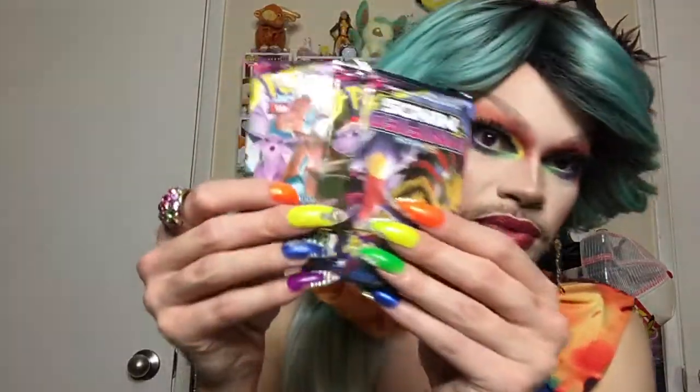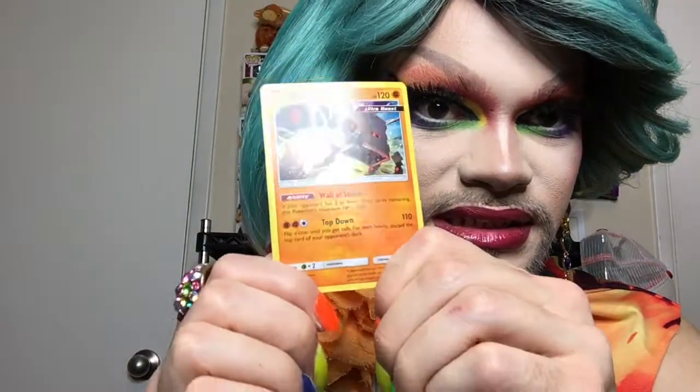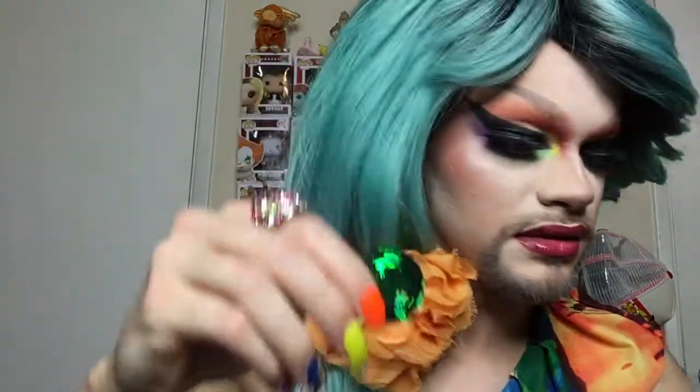Without further ado, I just opened the blister pack. We got three Unified Minds packs - Giratina and Garchomp, Mewtwo and Mew, and Deoxys and Umbreon. Then we get a code card, and you also get a Stack Attack Ultra Beast promo card. And the coin is a very pretty Rowlet coin!